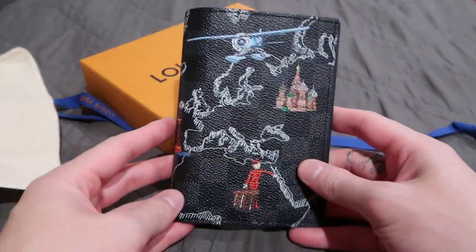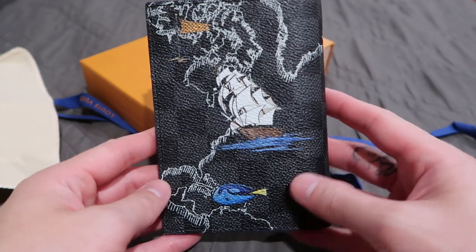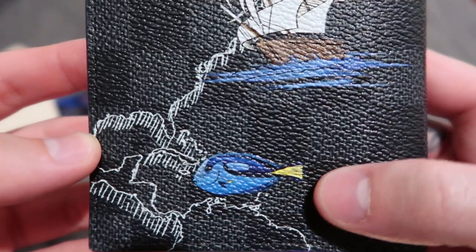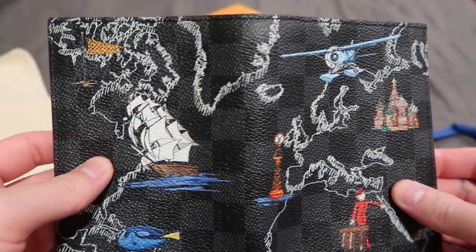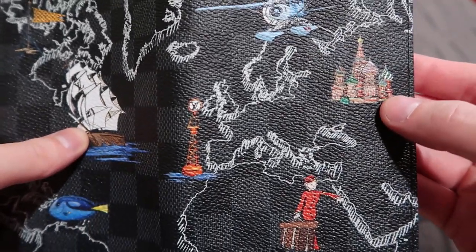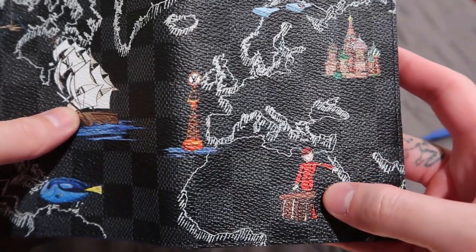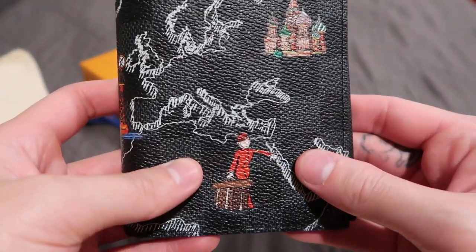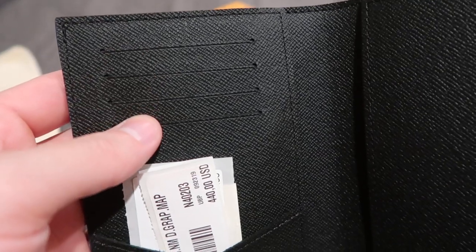So this is the passport cover — look at it. Look at this blue tint right here. I freaking love it; I'm obsessed with this collection. There's a boat right here, a plane. I believe that's Russia right there. And the bellboy is featured again — the bellboy is featured in one of the older collections for those that are fans.